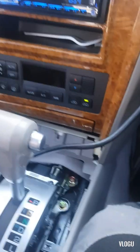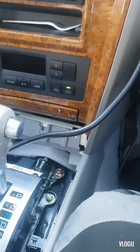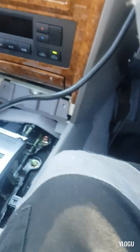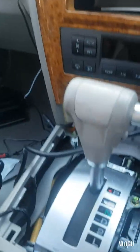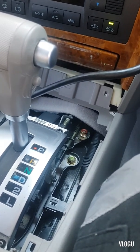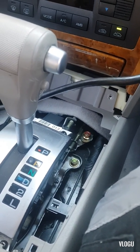We'll go for a drive again and see how it goes, but we definitely hit the right way of diagnosing this problem.